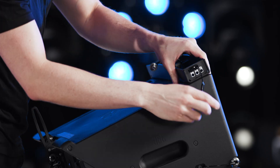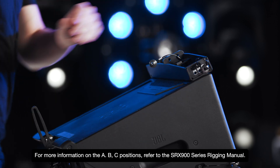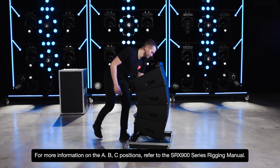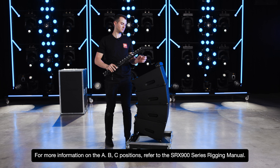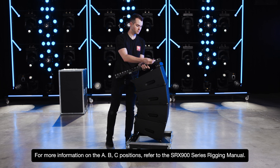Follow the label at the top to ensure the correct side faces forward. Pin the spreader bar to the top cabinet using the correct A, B, or C hole on both sides. These positions are used for higher resolution in single-point rigging configurations.